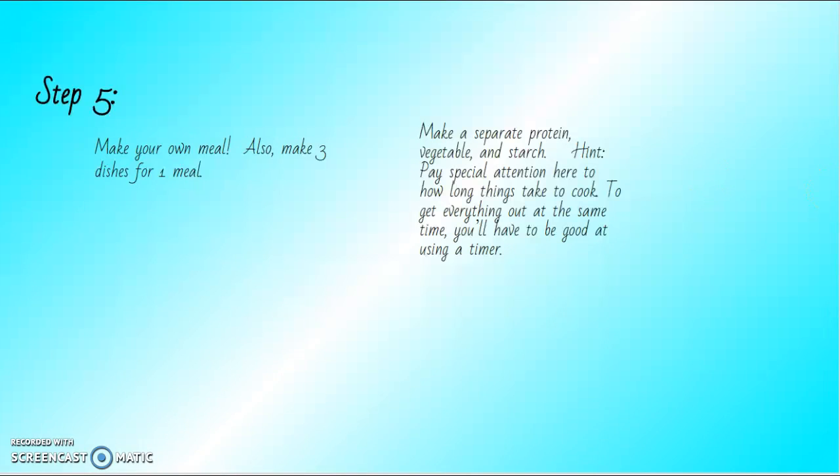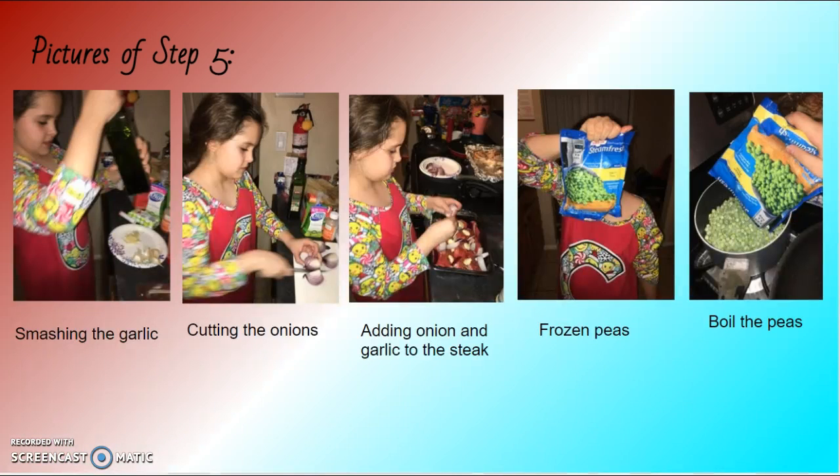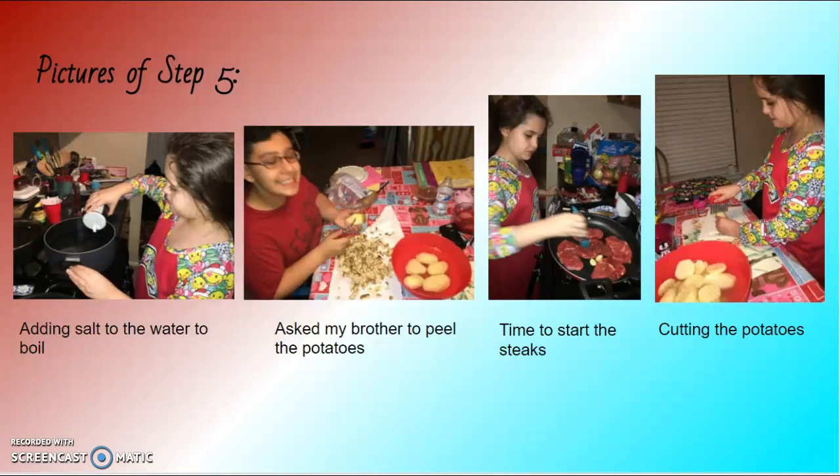Step five: make your own meal. Make three dishes for one meal — a separate protein, vegetable, and starch. Pay attention to how long things take to cook to get everything out at the same time. Pictures of step five: smashing the garlic, cutting the onions, and adding the onions and garlic to the steak for flavor. Then adding the peas, boiling water with salt, and asking my brother to peel the potatoes.